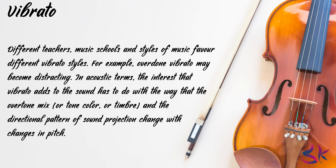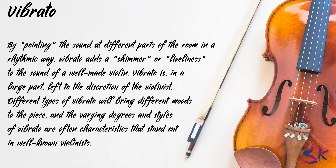The when, what for, and how much of violin vibrato are artistic matters of style and taste. Different teachers, music schools, and styles of music favour different vibrato styles. For example, overdone vibrato may become distracting. In acoustic terms, the interest that vibrato adds to the sound has to do with the way the overtone mix, tone colour or timbre, and the directional pattern of sound projection change with changes in pitch. By pointing the sound at different parts of the room in a rhythmic way, vibrato adds a shimmer or liveliness to the sound of a well-made violin. Vibrato is in large part left to the discretion of the violinist, and the varying degrees and styles of vibrato are often characteristic and stand out in well-known violinists.